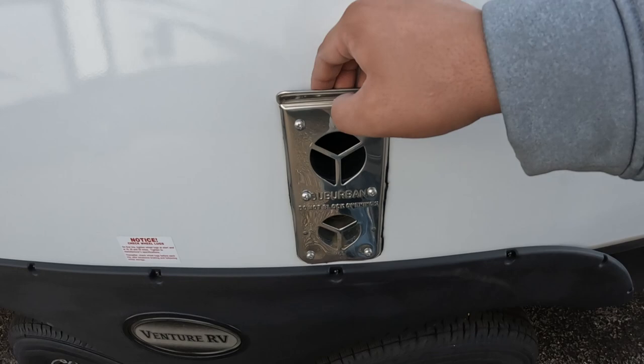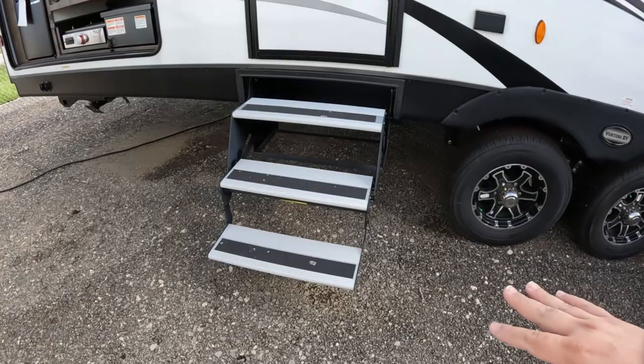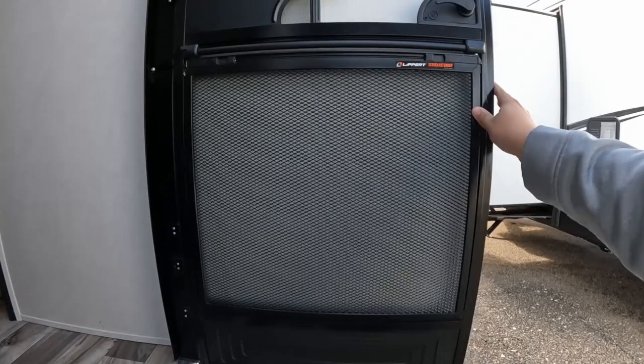You have a Suburban furnace, all LED lights around with your plug-in right there. Now if you don't like these steps and you're going to use them a lot, you can always replace them with aftermarket steps. Again on this door you also have the screen defender.